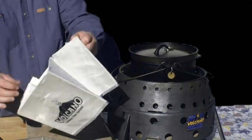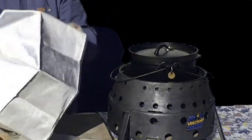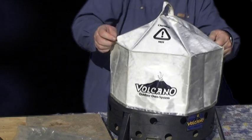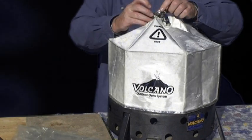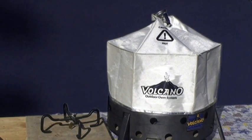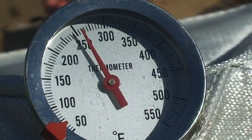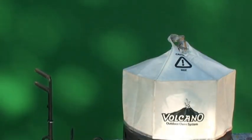As an optional accessory you can purchase — it doesn't cost very much — the Volcano lid. This is made of a fabric that is heat and flame resistant, similar to what a fireman has. This effectively makes your Volcano into an oven. I'll put an oven thermometer into the top so we can keep track of what temperatures we have inside that lid. Once the charcoal briquettes are going and all white ash, they're at their maximum — you can turn down the vent so they don't burn up too quick. We had 250 degrees inside that lid when the vent was fully open, and knocked it down to 225 when the vent was put to halfway.